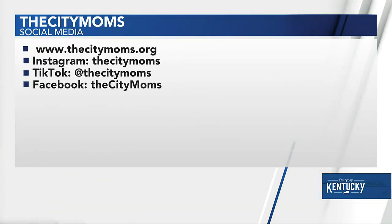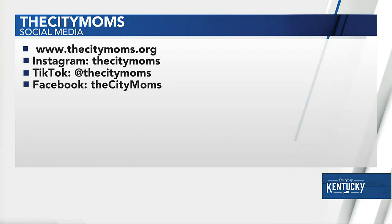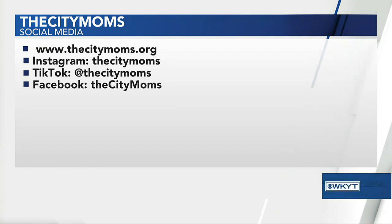Where can one sign up? It sounds like a great opportunity. Citymoms.org — you can find us right there. We're also on social pretty much everywhere. Thank you so much, Janine. It's right there on the screen — thecitymoms.org. Check her out anytime. Thank you so much, we love when you get to come in and hang out with us.